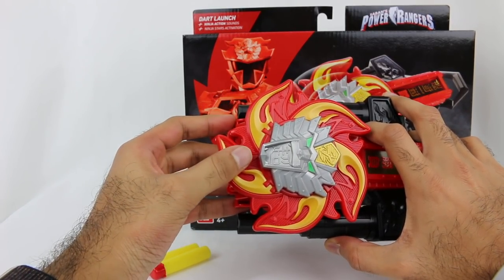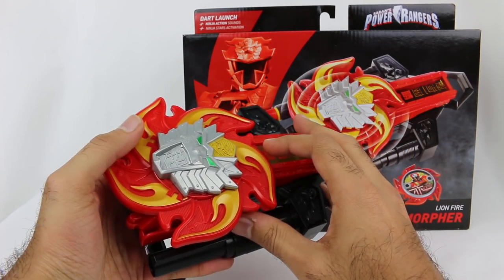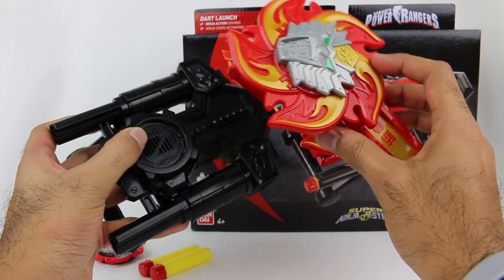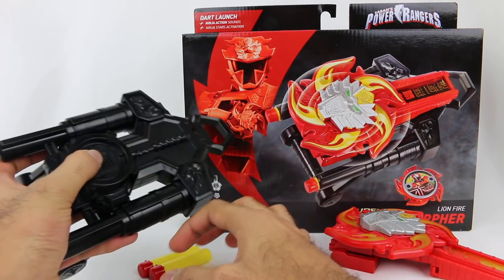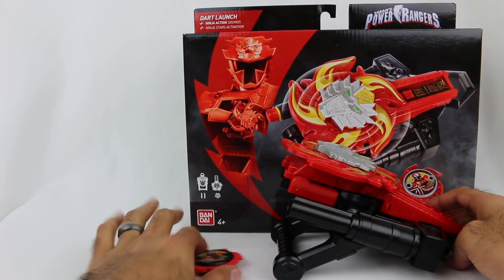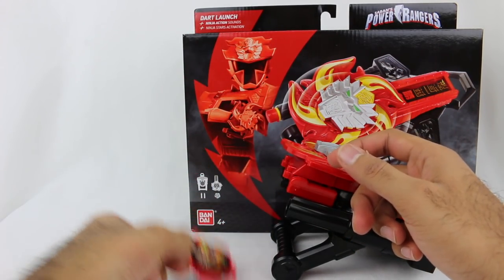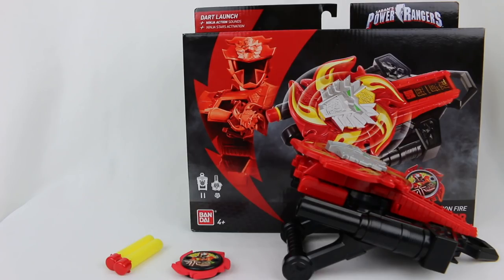I have mixed opinions on the Lion Fire Morpher. In some ways it has more sounds than I would have thought, and it looks really cool with that piece attached. But the downsides are I feel like it should have had maybe some lights, and the way the sounds are activated with the Power Star on and off is underwhelming. The false advertising with the Power Star is also unfortunate. Anyway, let me know in the comment section what you think of the Lion Fire Morpher, and if you want to see more Super Ninja Steel reviews, make sure to subscribe.